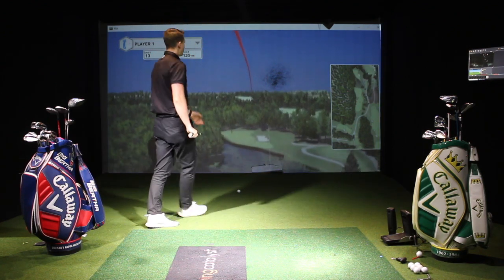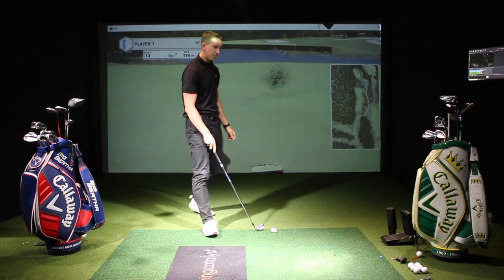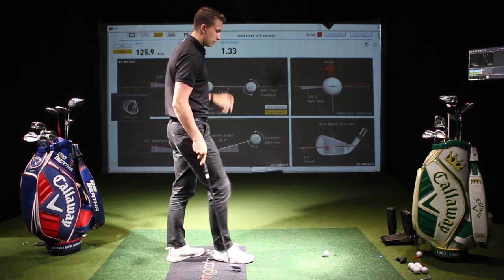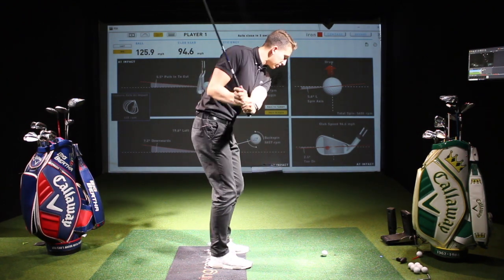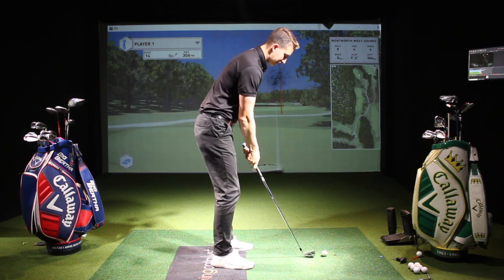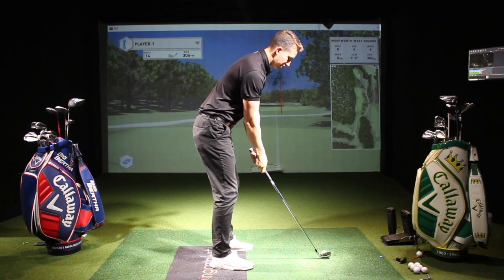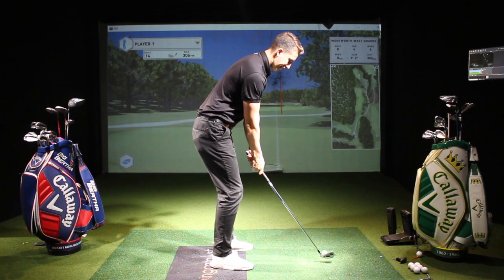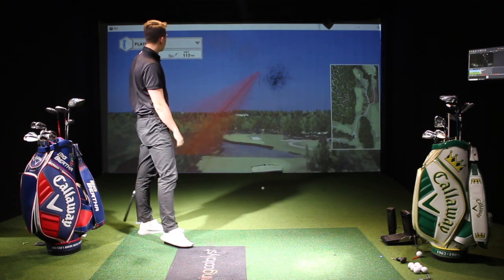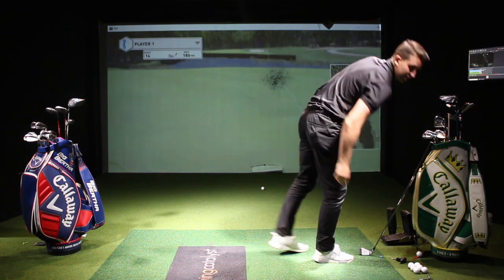That was nice — three good ones there. That last one was really good, I reckon the total distance is up to 200. So let's do one of the punch shots and then we can compare the data. Ball's back in stance, into wind, let's drive it low. Nice — I feel it was easy to actually control the trajectory there.